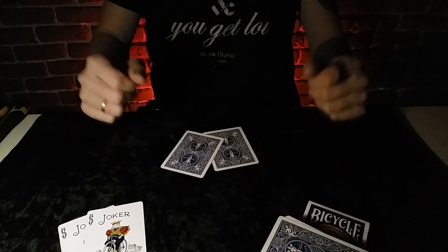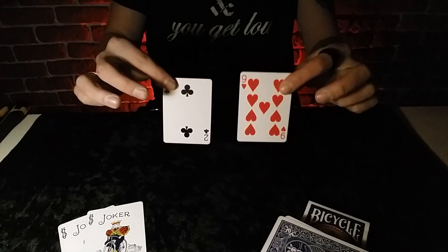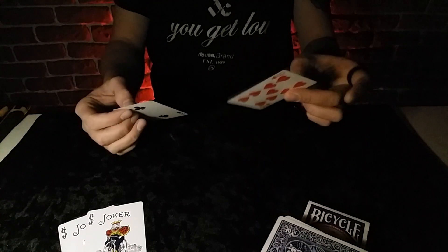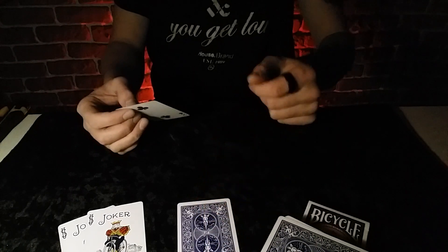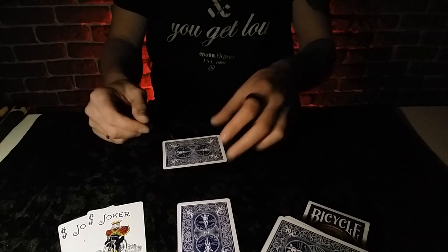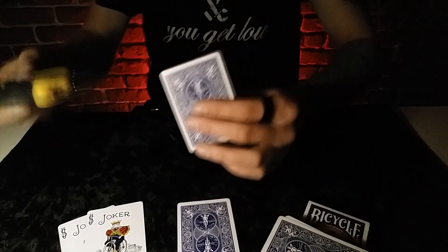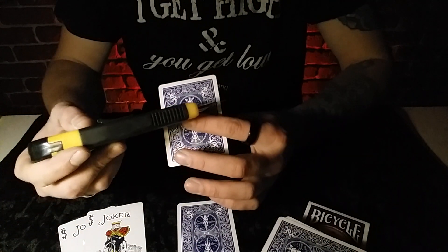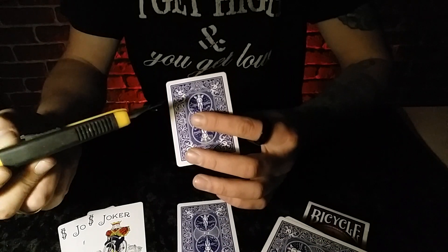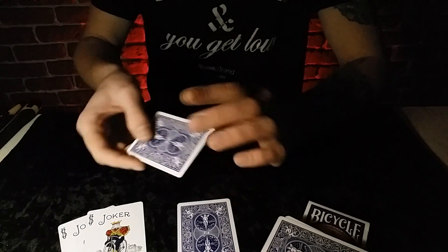Итак, первоначально возьмите две карты. У меня это 9 червей и 2 крести. 9 червей — это будет основная моя карта, поэтому я отложу её в сторону. А с двумя крести мы будем сейчас работать. Нам необходимо разрезать эту карту приблизительно по середине нашего ангела на две части. В оригинальном фокусе Ллойда Барнса он делает абсолютно ровный разрез, но мы это сделаем немножко по-другому.